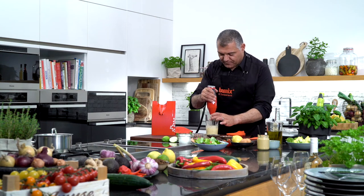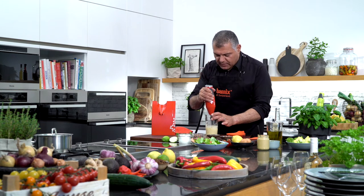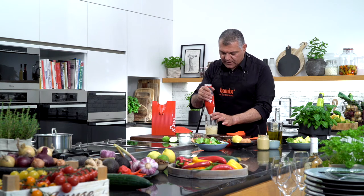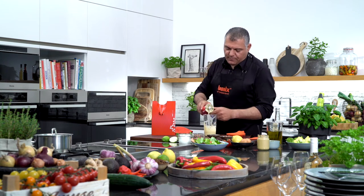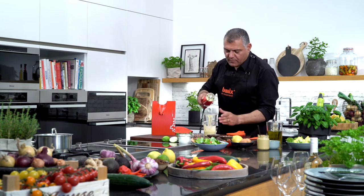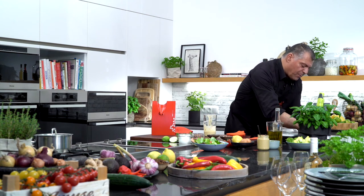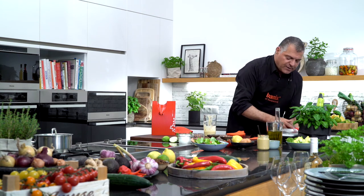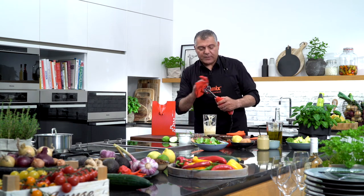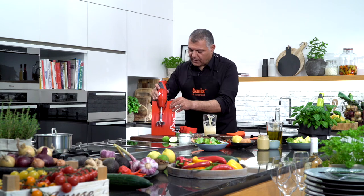Very interesting — I can smell it. This is really a nice summer flavor. The sauce is done. Washing up — very simple, very easy, in a bowl of water or rinse it under running water in the sink. In five seconds the machine is cleaned.